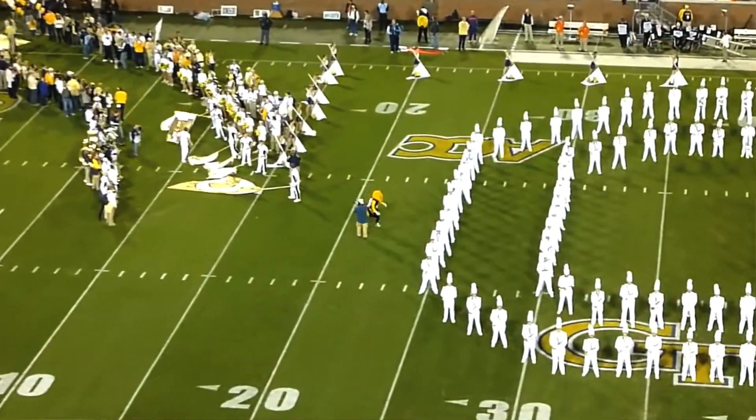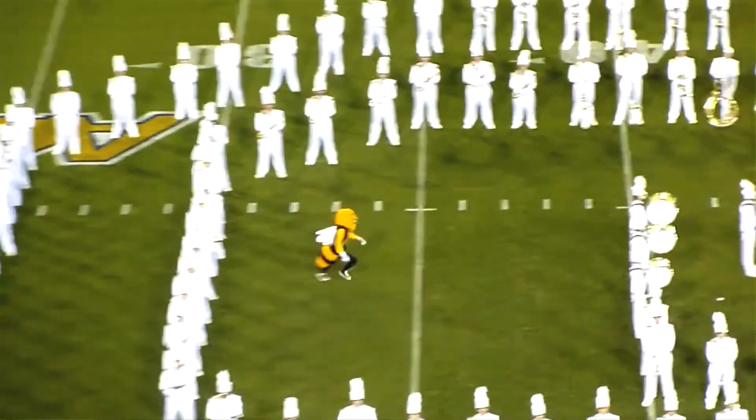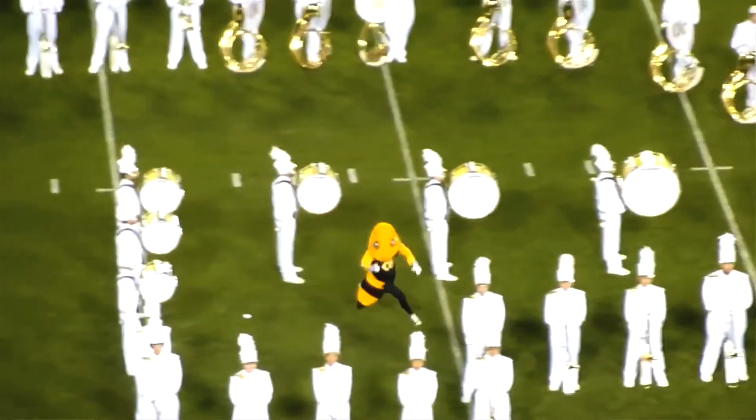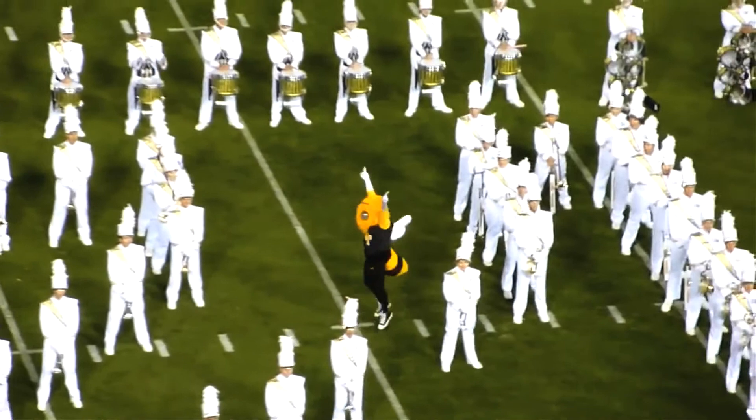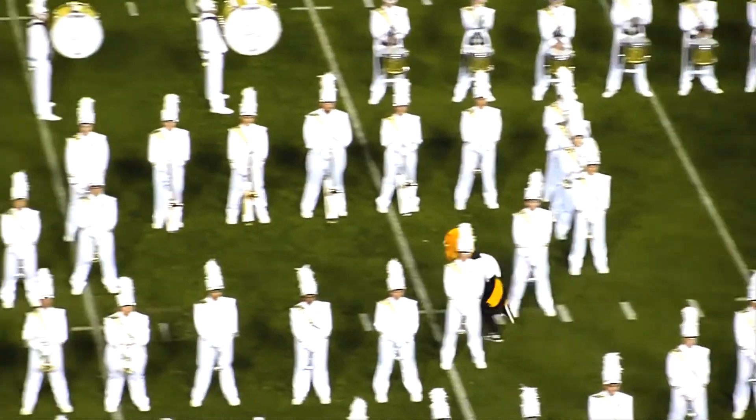I went a few years ago to see Tech play FSU, and of course I'm a Seminole there. I was in the stands watching Buzz, having heart attacks about what my costume is doing — it's like a mother watching her football-playing son: 'Don't hurt my boy!'